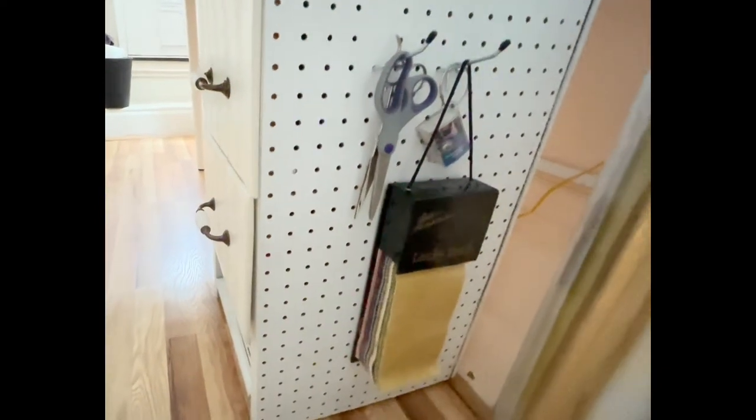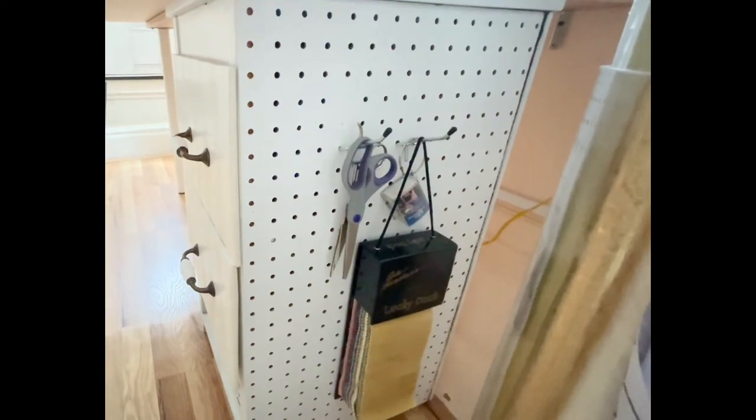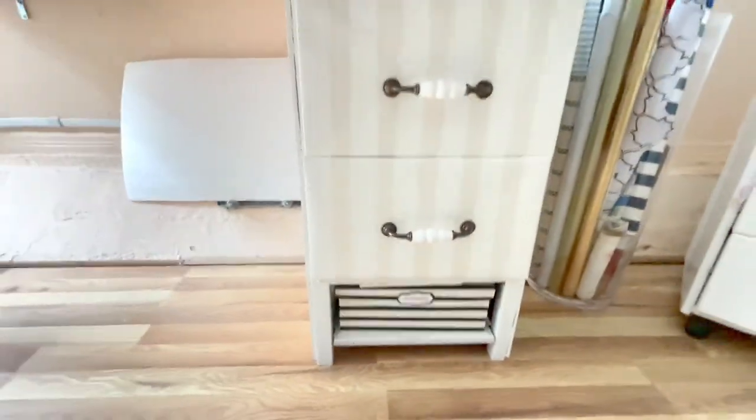Let's see how it looks in my office. I am proud of the new addition in my workspace. It will be functional and it is custom made to my needs. That is a luxury.